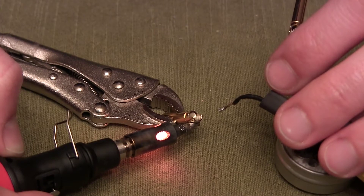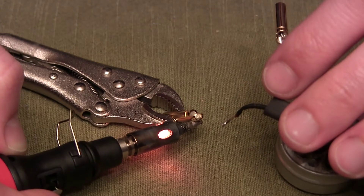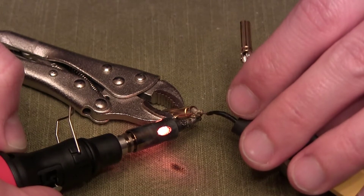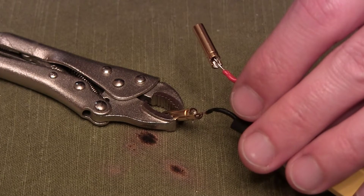Here we go — it should become molten pretty soon. There we go, you can see it. Put the wire in there, give it a second, it'll all meld together. Hold your wire in place — hardened, done.